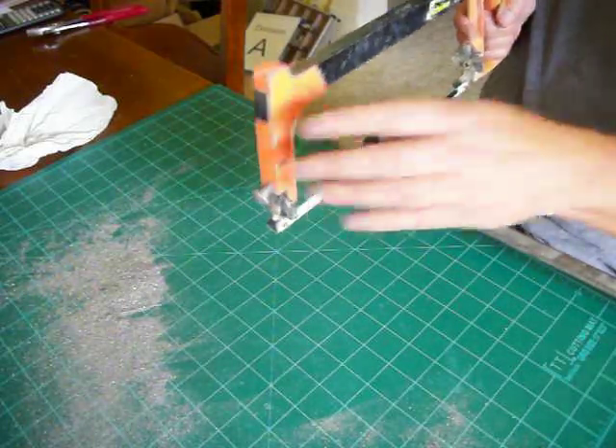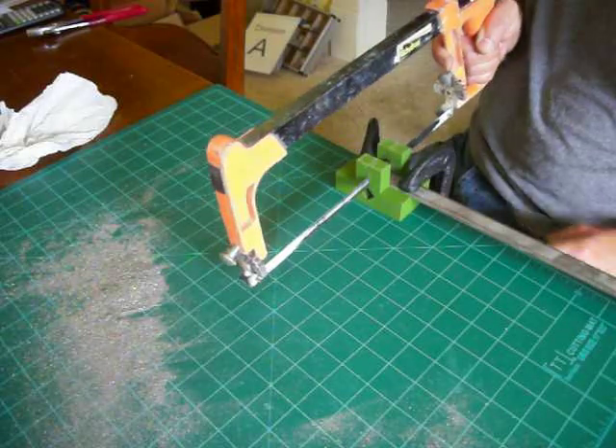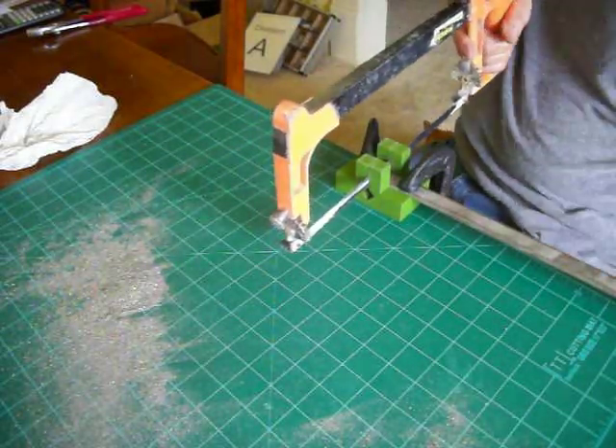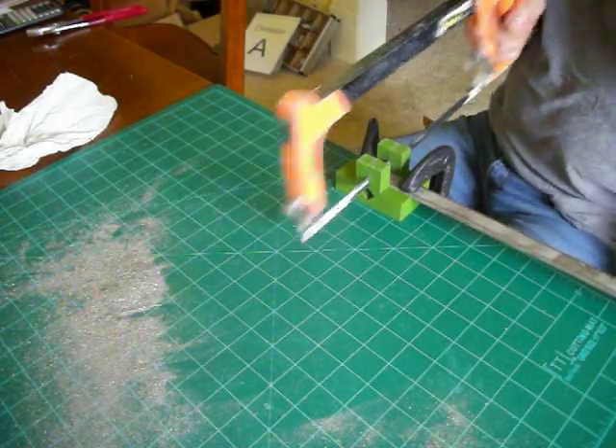But once this is all set up, you can see how the saw blade goes right in here. Now I just have to cut. This is going to take about three minutes or so, so it's going to be kind of boring.